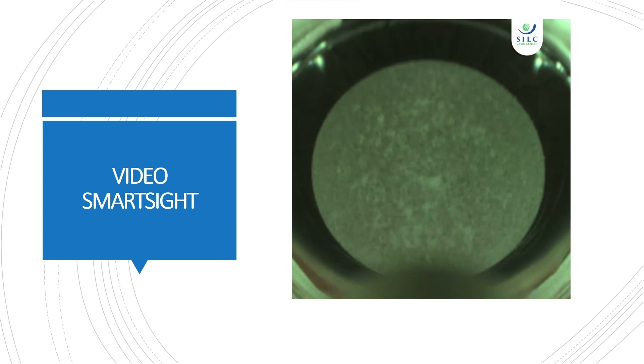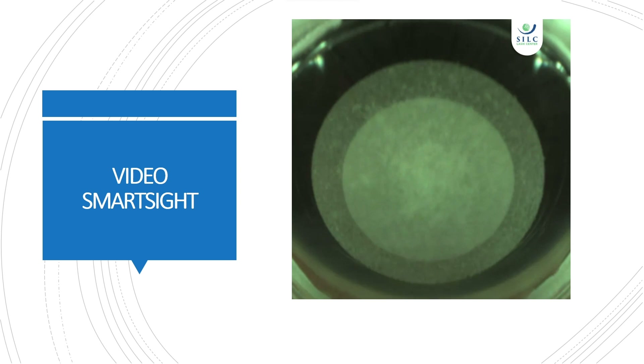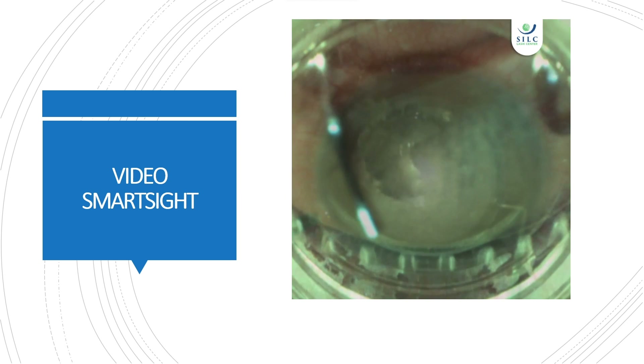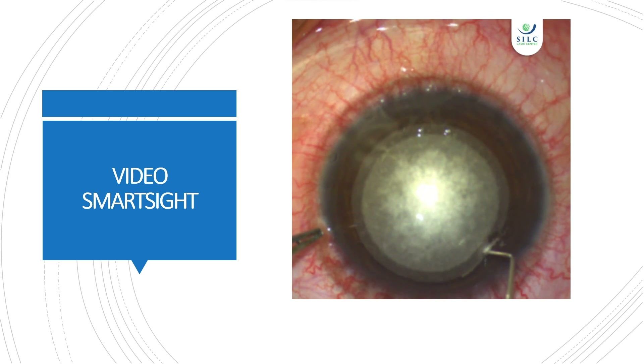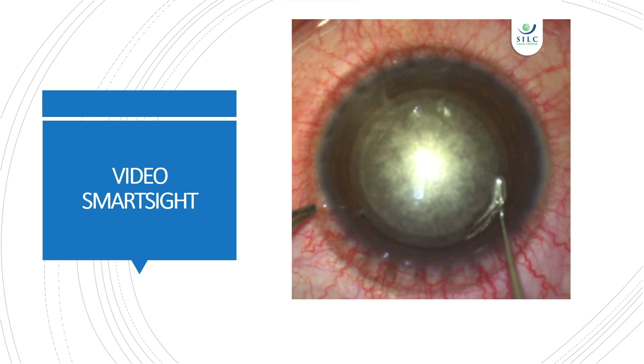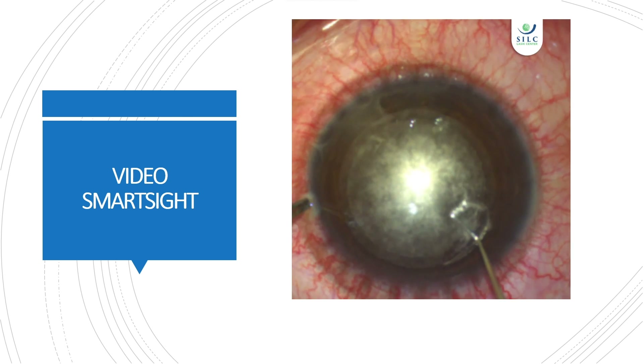The femtosecond laser creates a lenticule by cutting two sections of corneal tissue and making a small incision to remove the lenticule. Then, with a lenticule spatula, separate the upper and lower lenticule from the small incision.